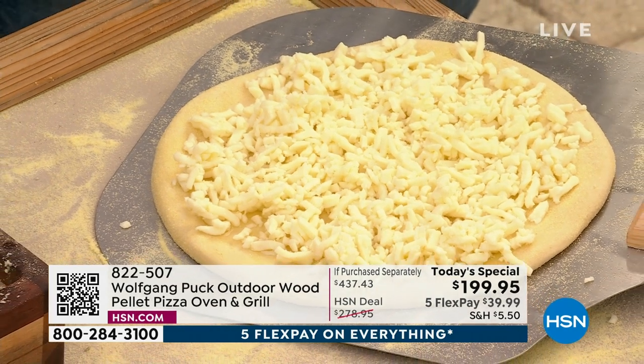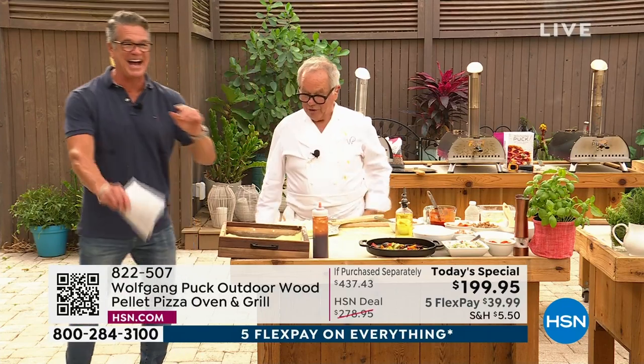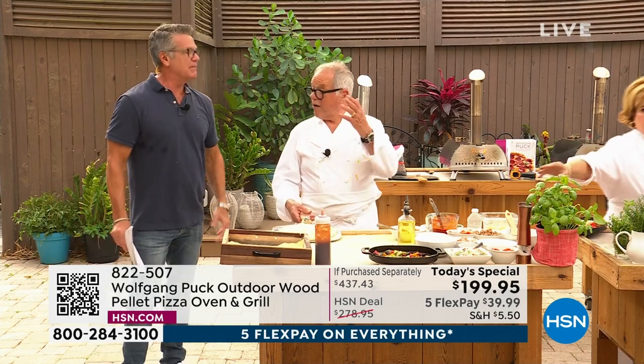Hey Wolf, what if I buy a pizza and I want to cook it in the oven — can I do that too? Yeah, you can do that too. But the fun is doing it, making it with the family. You have vegetables, bacon, mushrooms, whatever you have — that's really the fun part.